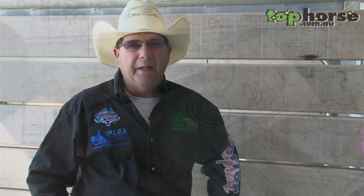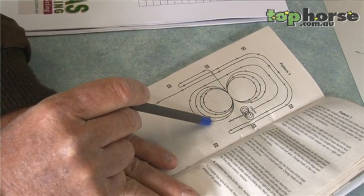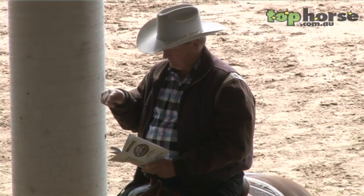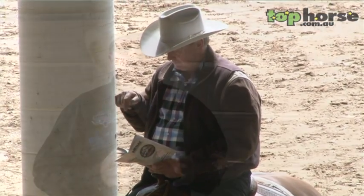A lot of new people struggle with reining patterns, mainly because they look at them as a whole pattern. The easiest way to get through a reining pattern is to break it down into all the maneuvers. None of the maneuvers are different in any of the patterns — they're just done at different times and different positions in the pattern. It's just a matter of breaking that pattern down and doing those maneuvers individually; once you've completed one maneuver you move on to the next. Most people struggle if they try and keep the whole pattern in their head and do it all at once.